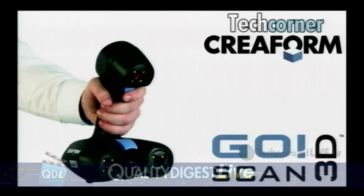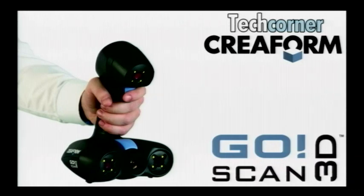Great. Well, Dirk, you have a tech corner now. We're going to let you scurry thousands of microns away and go check that one out. This is from our good friends at Creaform. We've done a few different tech corners with Creaform over the course of time. This is their GoScan 20, which is an interesting new product from Creaform, and Dirk's going to take a look at it right now. Dirk, take it away.